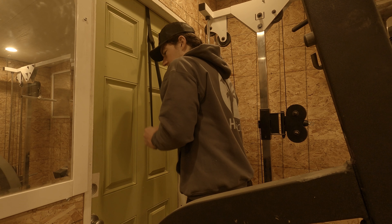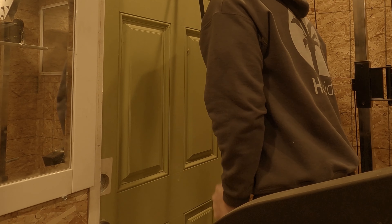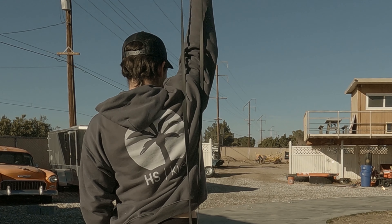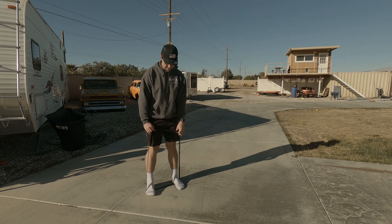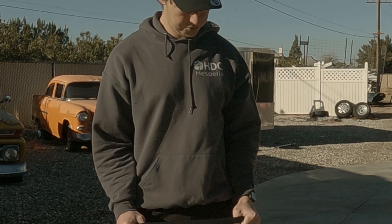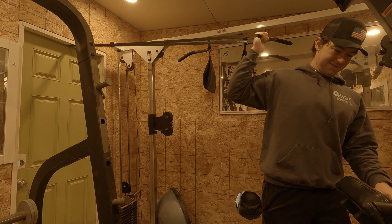Now we move to arms. For arms, you can do all kinds of variations with extensions such as pull-downs, overhead extensions, and tricep pull-aparts, and many others, while supersetting them with a bicep exercise. This can be band curls, face curls, side curls, and many others.